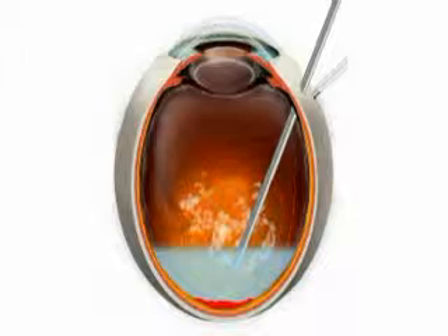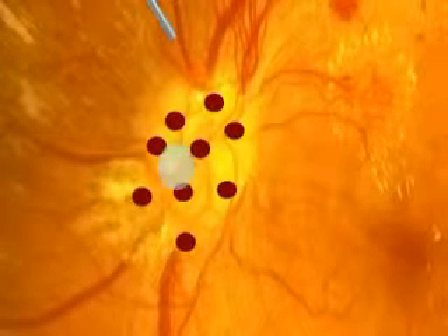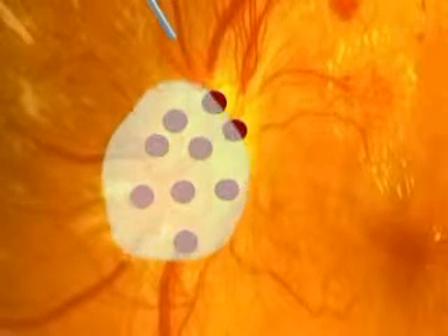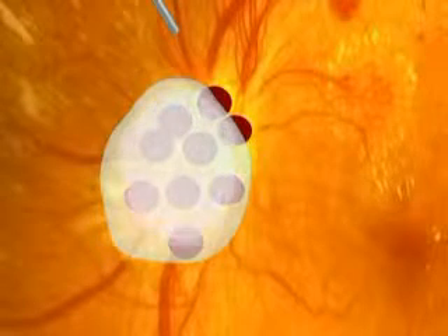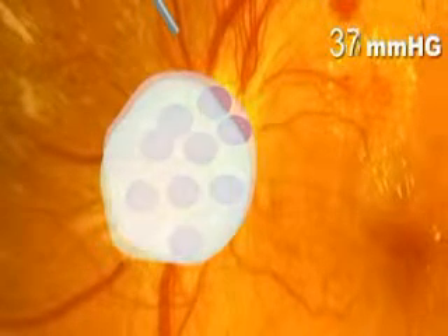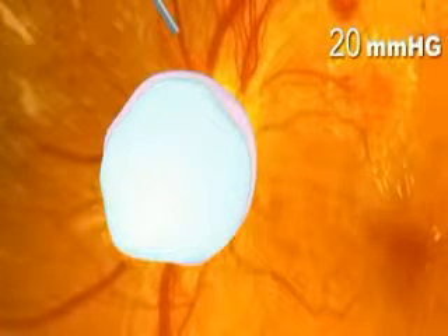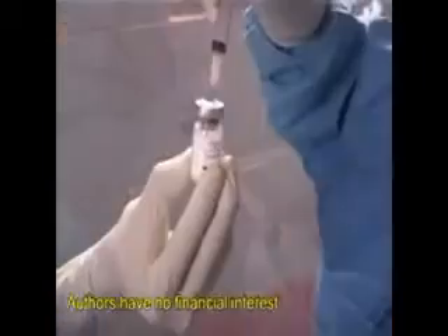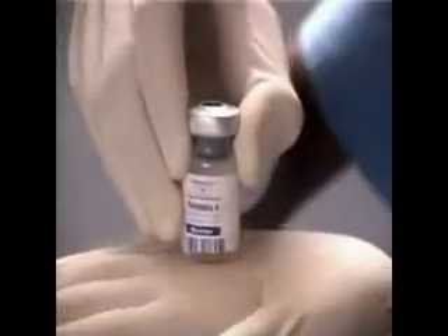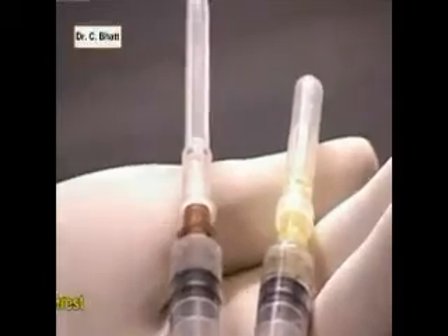Here we have used fibrin glue as a biological adhesive under air to stop disc bleeding. Fibrin glue is prepared from human fibrinogen dissolved in bovine aprotinin and thrombin in calcium chloride. When the two solutions mix, fibrin monomer is precipitated, simulating human coagulation and forming a reticulum which acts as an adhesive and stops the bleeders from the disc.